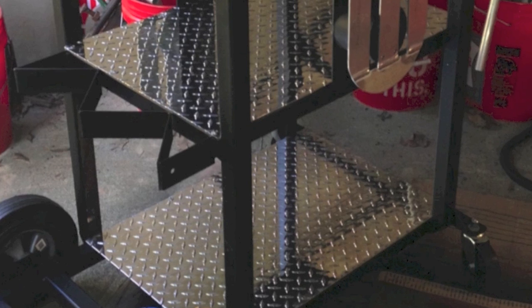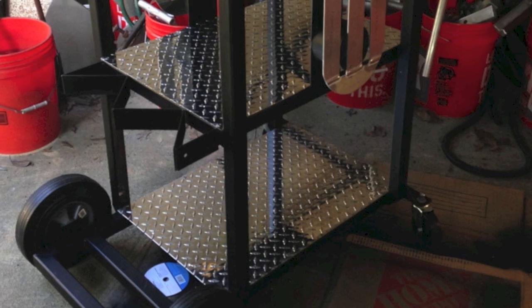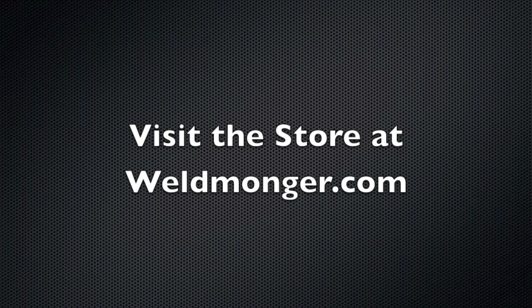We'll talk about how to set up a MIG machine in a series coming up really soon. But this is kind of the finished product all decked out. When I get the machine on there, I'm going to show how to wire helium and argon together and how I've done it to get more out of a TIG welder.